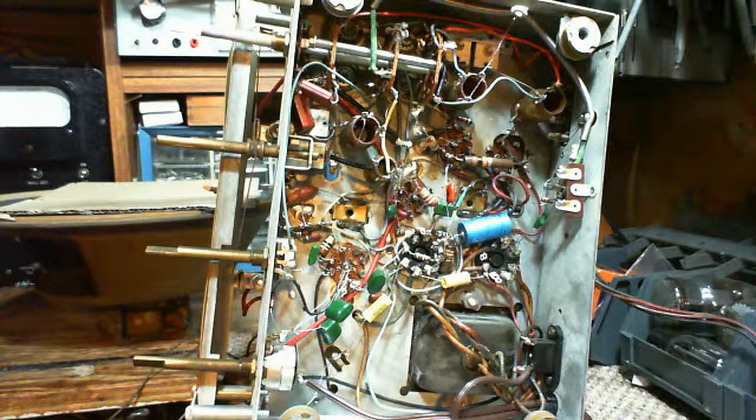The 6AT6 is commonly used as a detector - that's where the AVC voltage is generated - and I think it comes with a triode inside as a first audio amp. So that's an appropriate tube. First question: are these the right tubes in this radio? I don't have any documentation on it, so I'm just going by what I've been given.